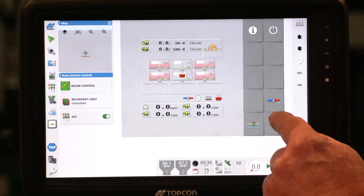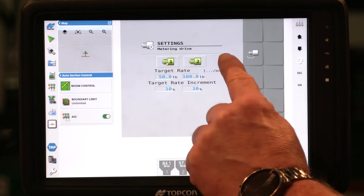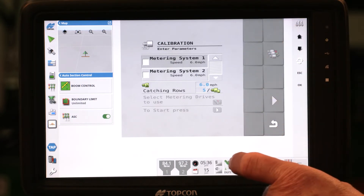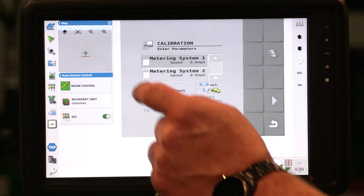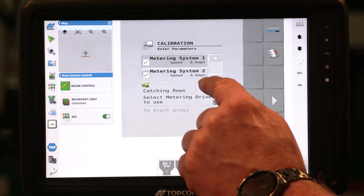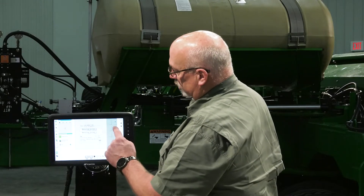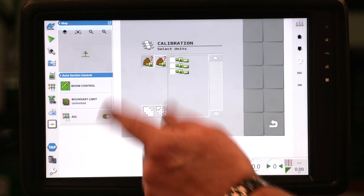Going into the calibration procedure for the split box, touch the gear and select your meter just as before, but now we have two meters to select and can set a target rate for each one. Touch the meter button to enter the calibration screen — now we have two metering systems instead of one. We can select one or both.